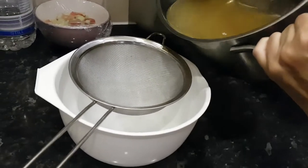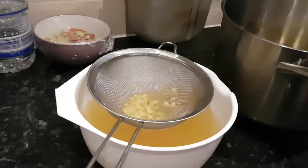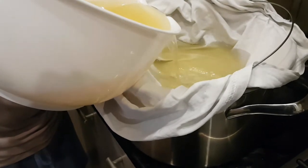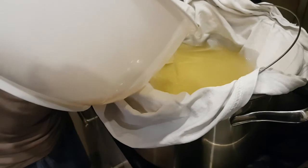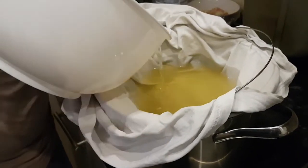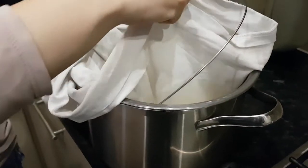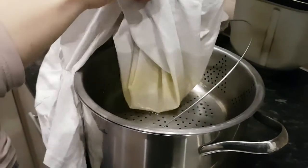Now we are going to drain everything and then filter it even finer to get all the fine bits out. You can use cheesecloth or any type of fine sieve or net — it's just to catch the small particles. There could be some small flies or things like that, so we just want to drain all this out. Also, I want to mention: when we add the sugar, you don't have to do exactly the same ratio as we do. Just do it to your taste — sweeter or not as sweet.